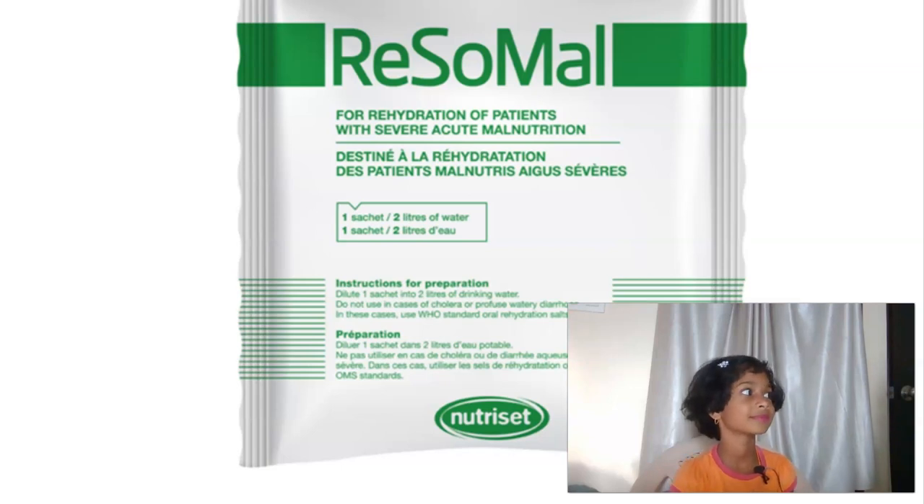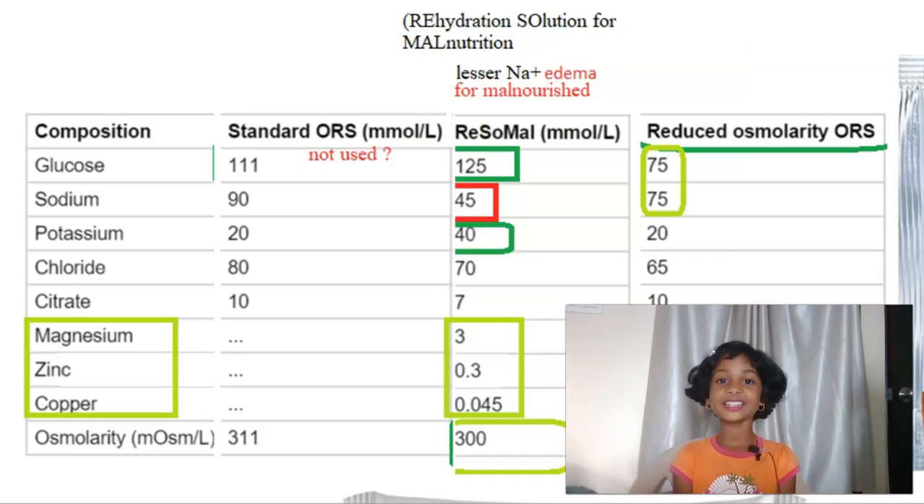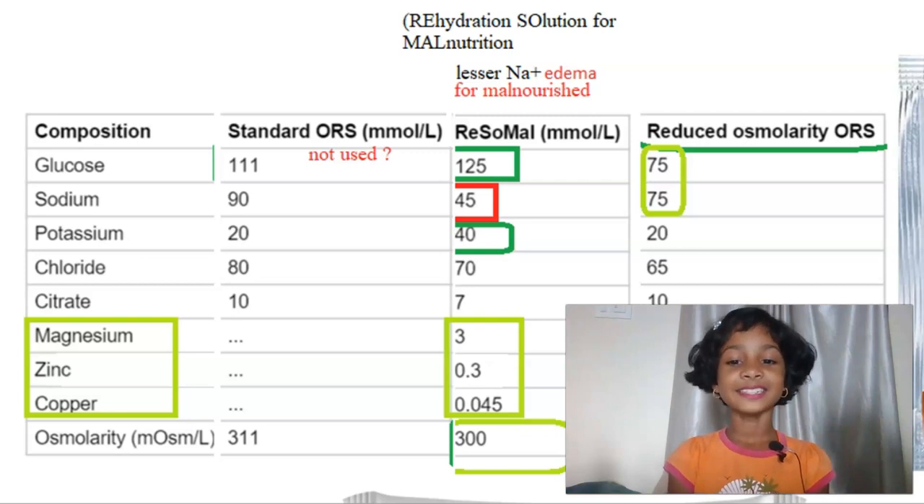What is ReSoMal? ReSoMal means Rehydration Solution for Malnutrition. Very good. Rehydration Solution for Malnutrition means we should mix it in water and give it to malnourished children.